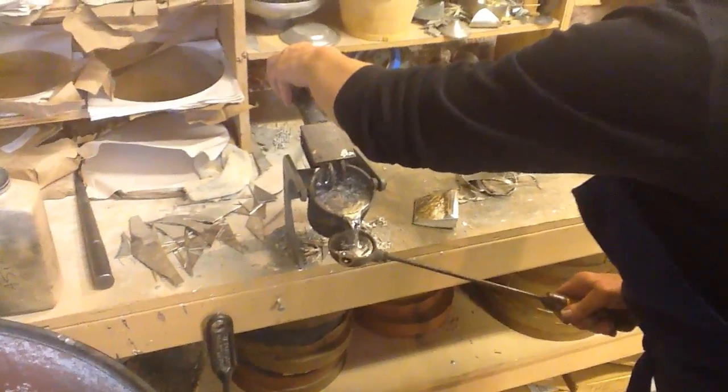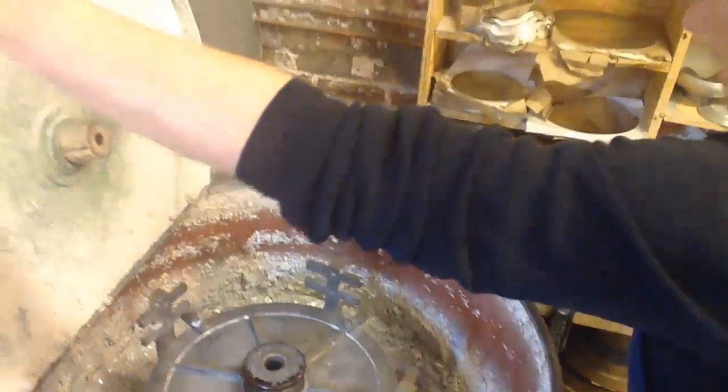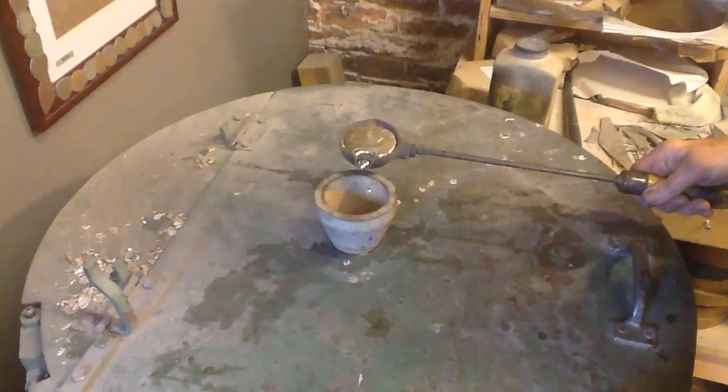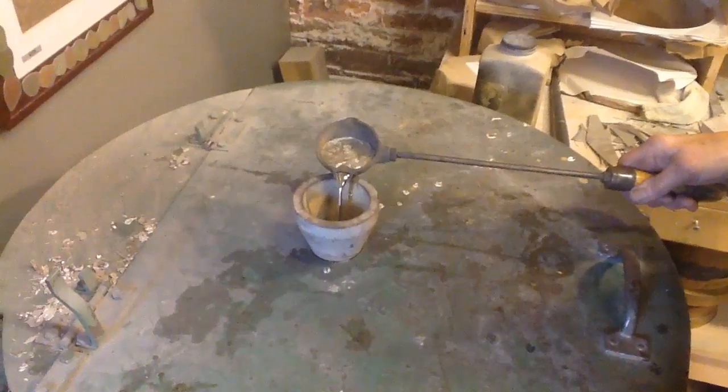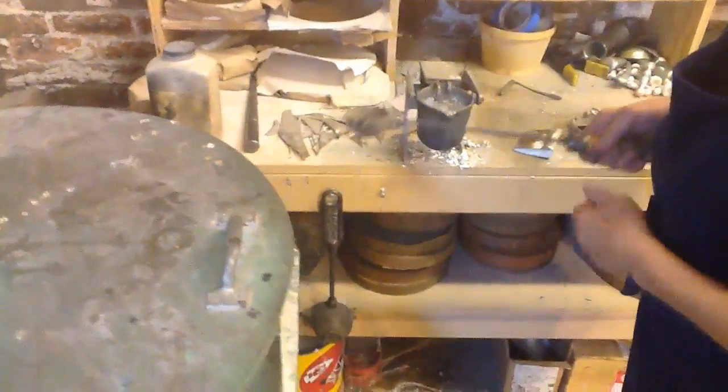I pour it into a ladle that has bottom entry so I get clean pewter from the bottom of my ladle. Pour it down. It takes about a pound to fill that mold. Now it's going to rotate for 30 seconds.